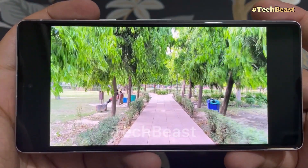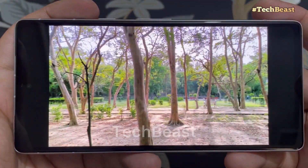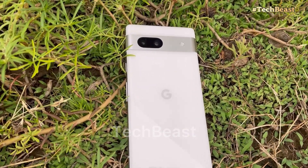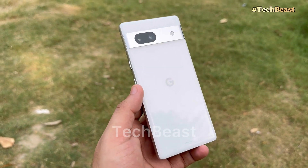We will do a Google Pixel 7a comparison and discuss the value for money in a separate video. Please like, share, and subscribe. Thanks for your time.